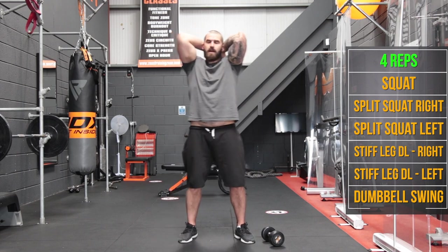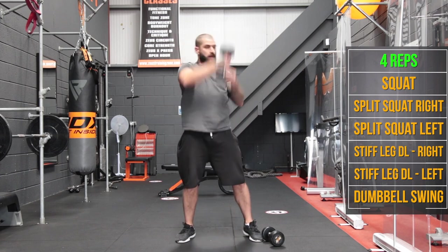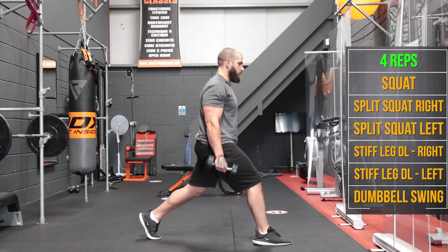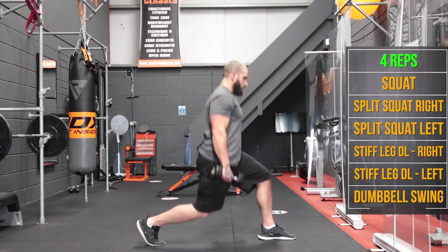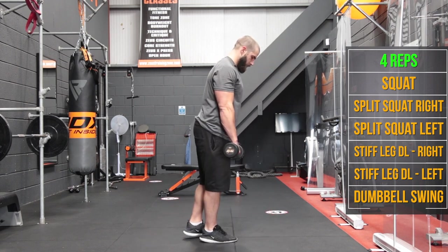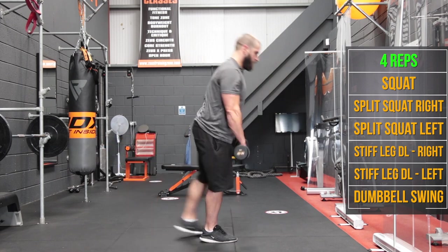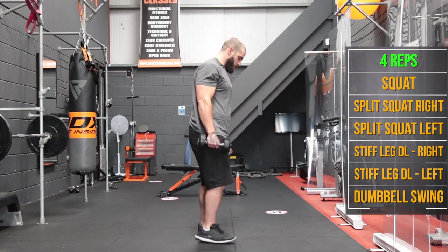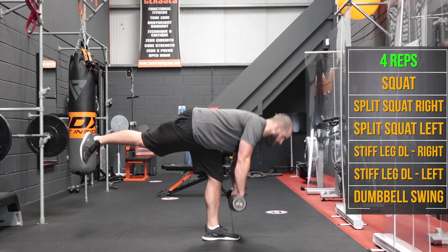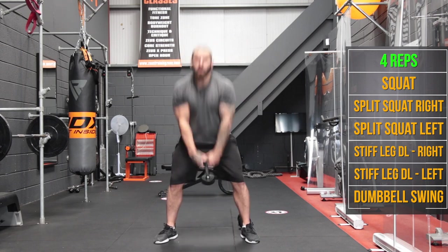Straight back in — do the squats for 4 this time. Then split squats right foot forward, left foot back for 4, other side for 4. Single leg stiff legs for 4 on each side. Then 4 swings.